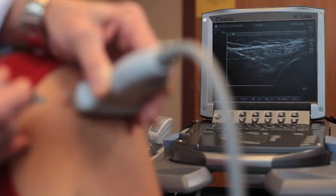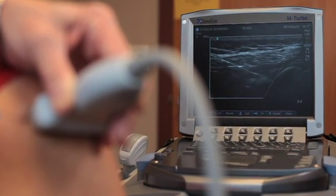To have everything in one package is very helpful. To not have to turn on or set up any additional equipment is important. To increase your accuracy and your ability to get to joints that you normally wouldn't be able to aspirate or inject also increases your potential business.